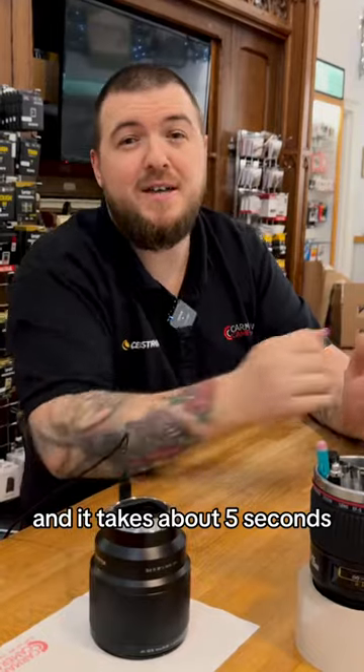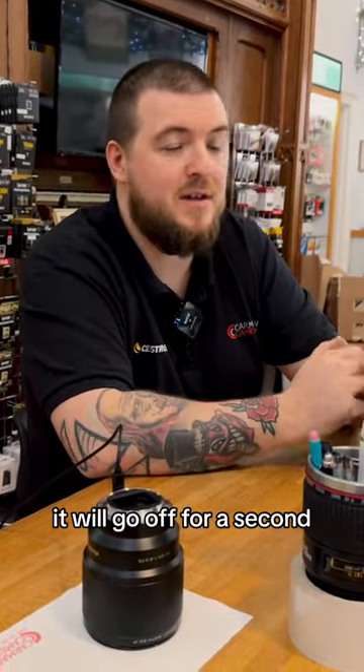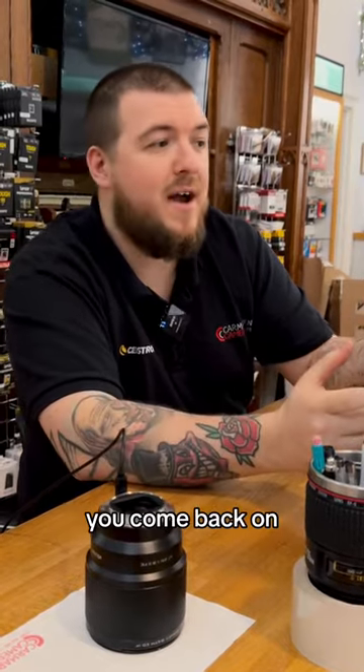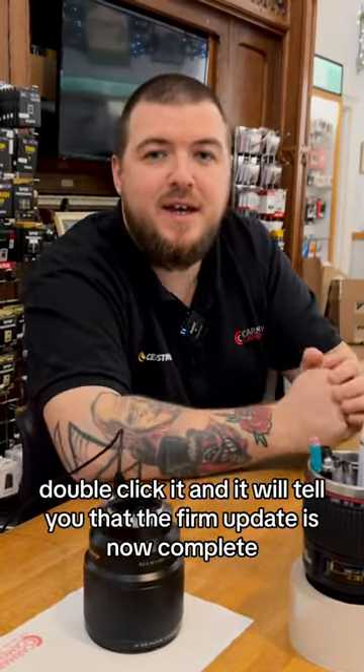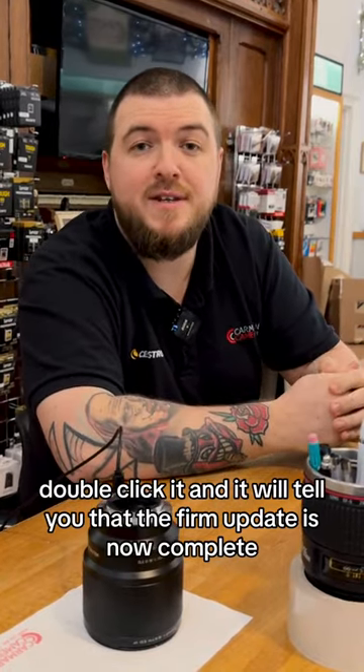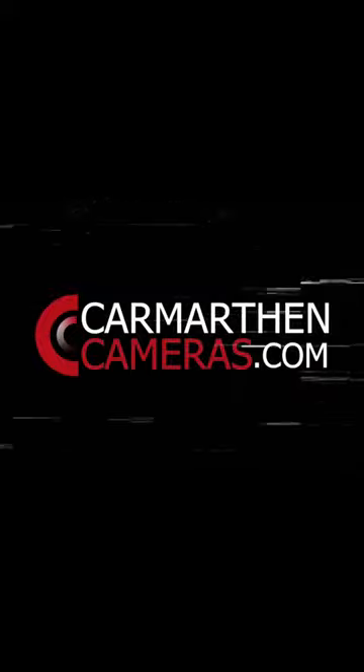It takes about five seconds — that's all you do. It'll go off for a second and come back on. There's a little text file on there called 'device information'. Double click it and it will tell you that the firmware update is now complete.